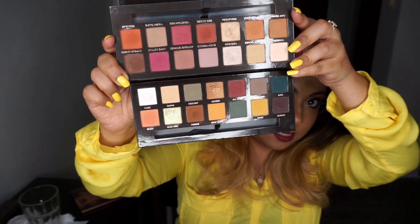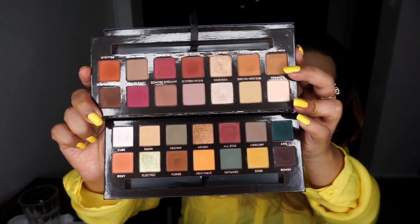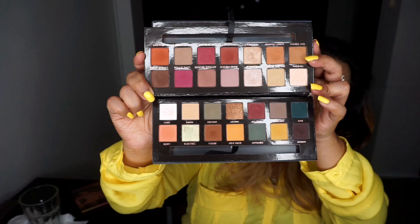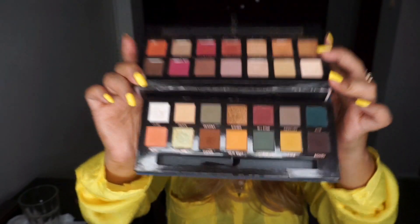So you can have a better look: the Modern Renaissance has a lot more warm, red-tone shades, whereas the Subculture is a lot cooler in nature and has a lot more matte shades. It's pretty cool. Now let's move on to the tutorial.